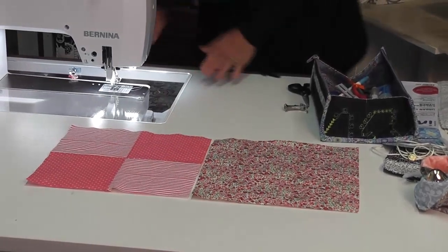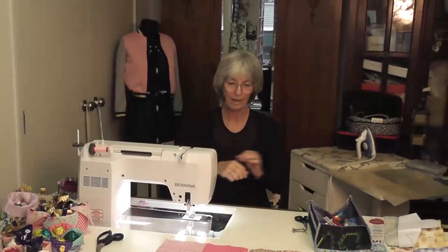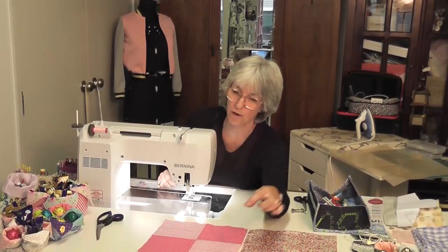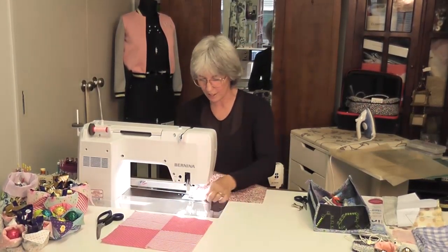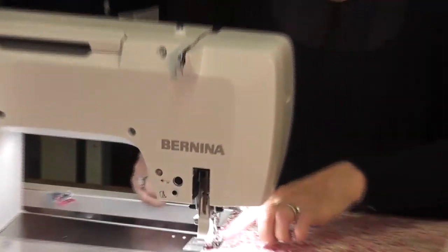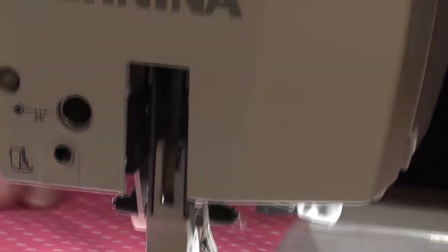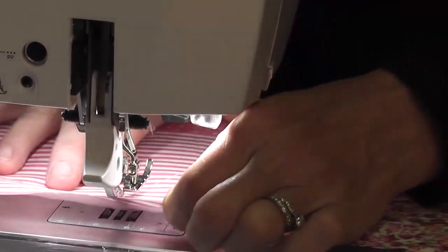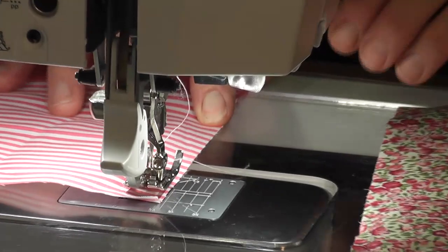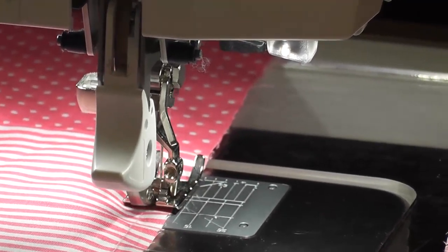What I want to do first is a stay stitch. A stay stitch means you put your stitch length nice and close to about 2, and you sew the area where you're going to turn your work through — the stay stitch stops it from stretching. Instead of marking it, I just sit it beside where I'm going to need it stay stitched, my finger marks where I'm stopping, and I stay stitch to there so I know it's going to be exactly where I want it.